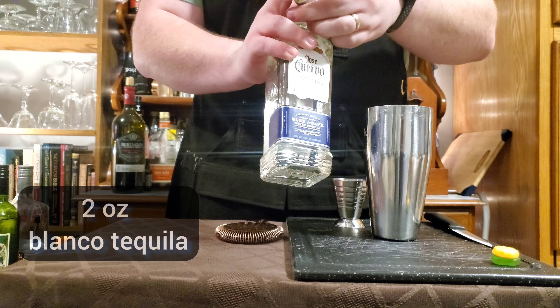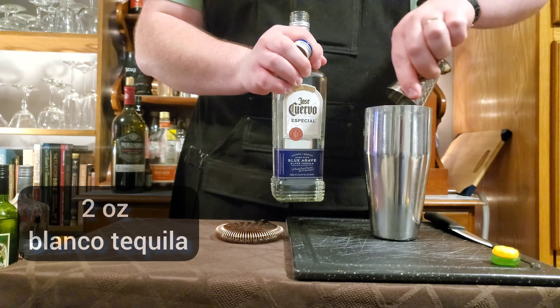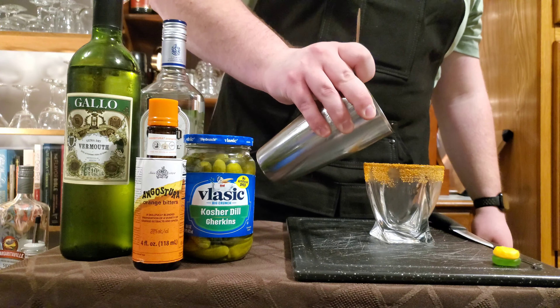Two ounces of tequila. I've got ice in my shaker and we're going to shake that up. Let's pour it on in.